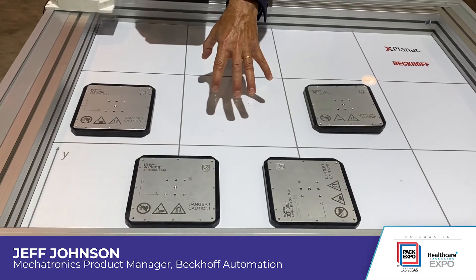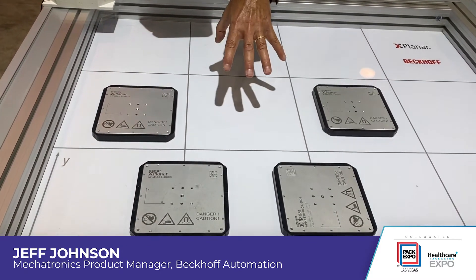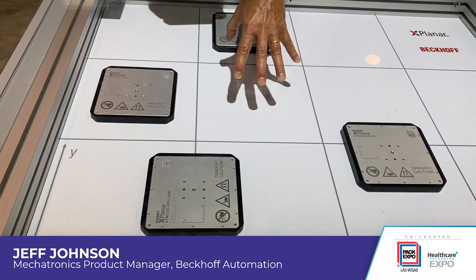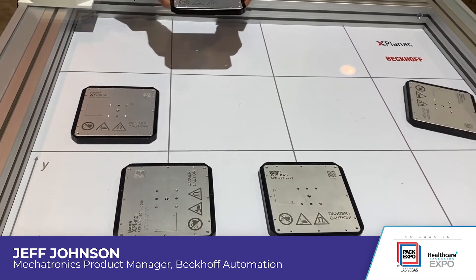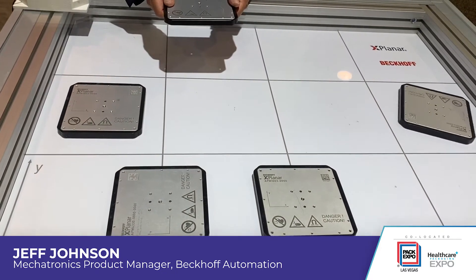In the tiles themselves — they're 240 millimeter square — there's all the electronics for generating the magnetic fields. That allows us to raise the mover zero to five millimeters above the surface.